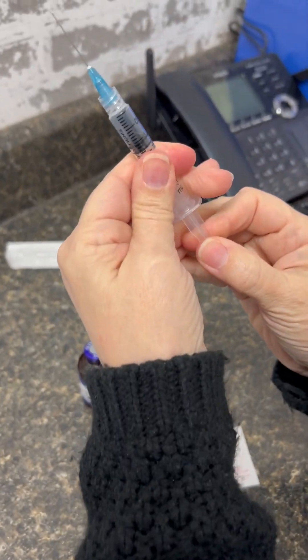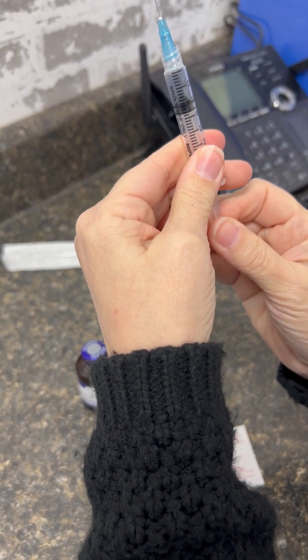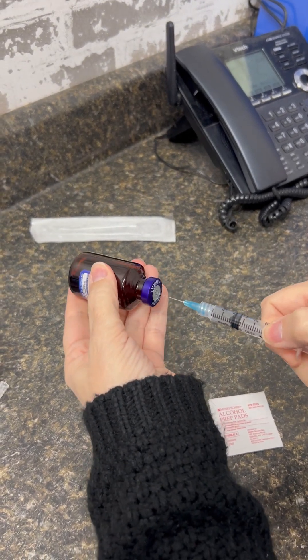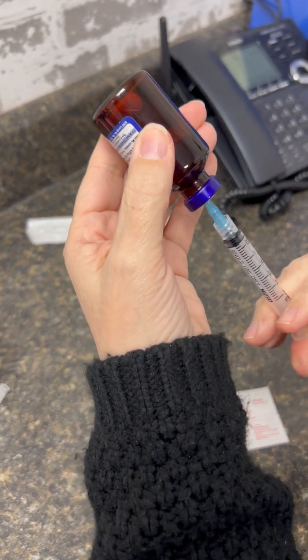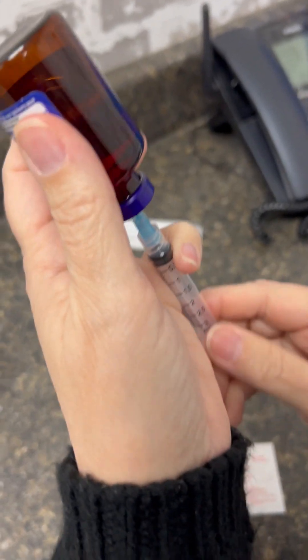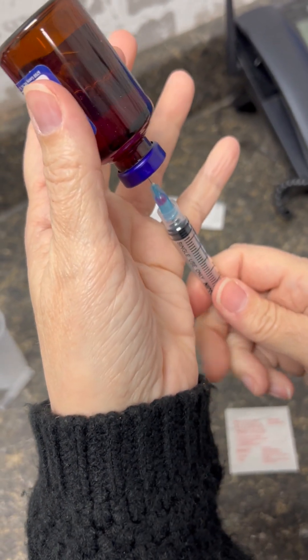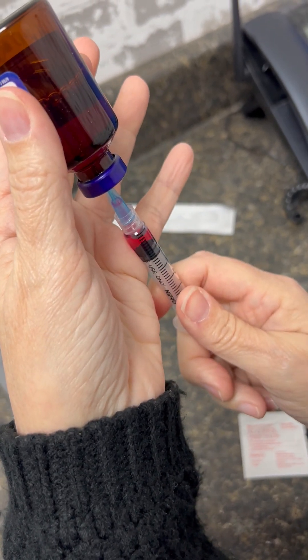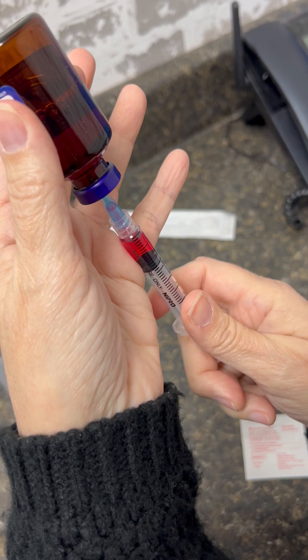The first thing you're going to do is draw up to 1 milliliter of air, put the needle into the vial, and just squirt that air in there. Then, with the needle in the vial, pull back slowly.